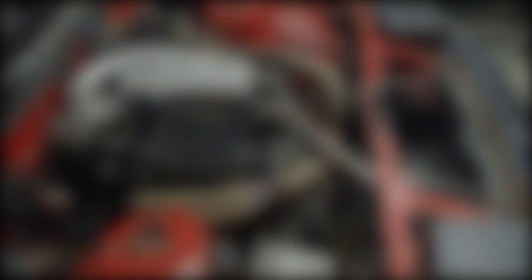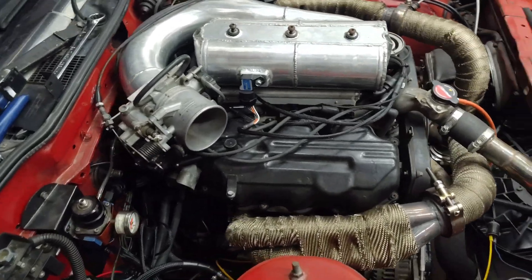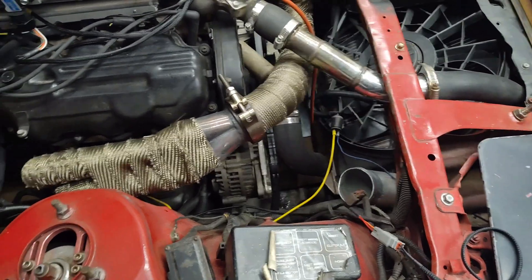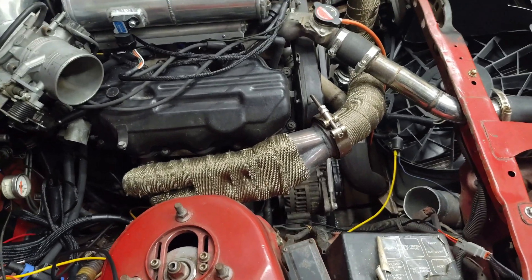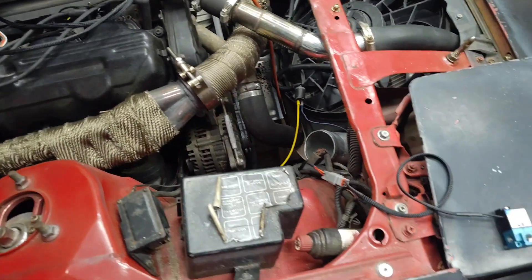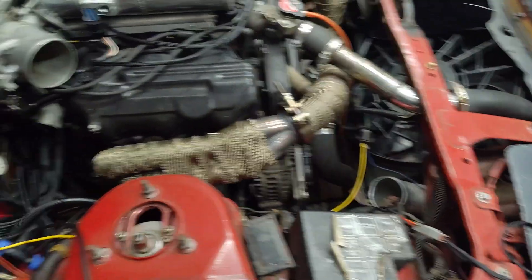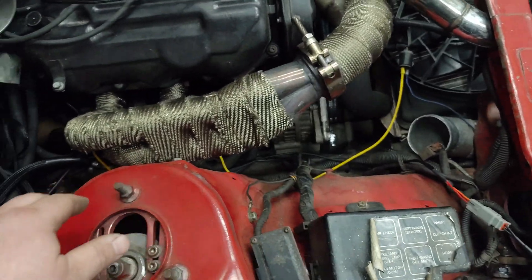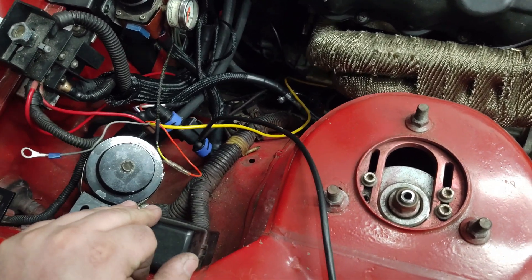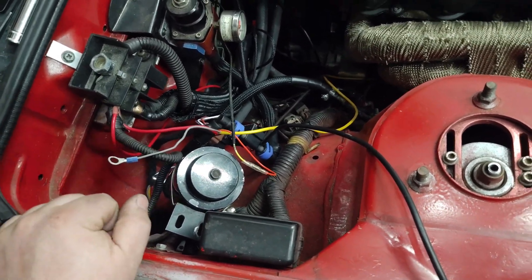I need to run wires for the clutch switch for the two-step activation and then all my other switches — I'm either going to put them in the center console above the radio or in here, I'm not really sure. Out in the engine bay, not much has changed. I've got to redo the intercooler pipe from the throttle body down to the charge pipe — I'll probably just add a couple inches of three-inch piping because of the mass airflow sensor. I've got to secure my boost control solenoid and get that plumbed in, and clean up all my wiring down here along with my flex fuel sensor, whose hose is a little bit too long. Then I just need to secure my fan relay and get all that hooked up properly.